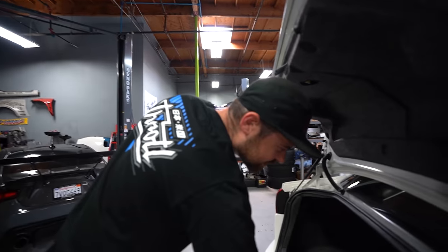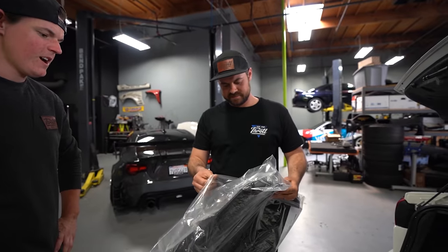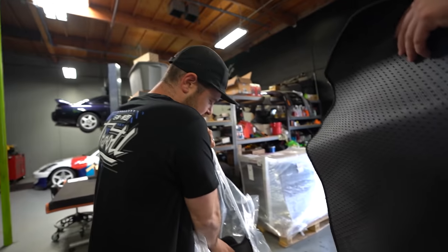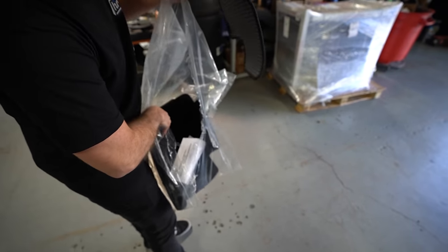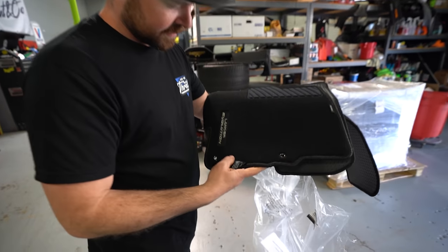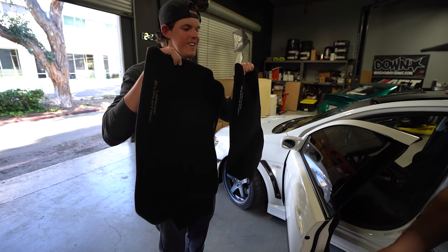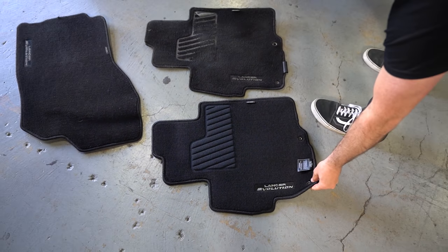Before we head out, we just realized we have fresh OEM floor mats to install — the last piece to the puzzle. Fresh mats make such a difference. Clean black with a little silk tag. That's it — the car is truly complete now.